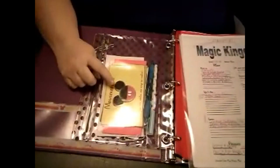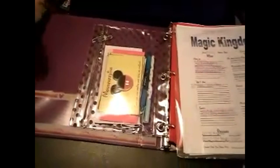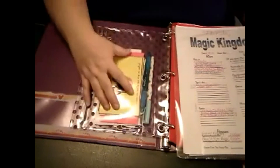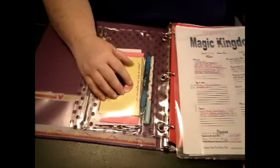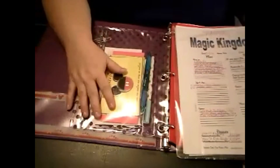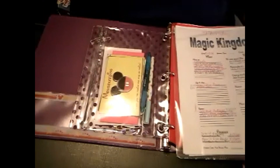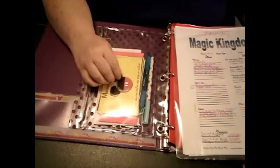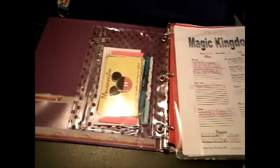Also in here I have my little mousekeeping envelopes for tips for the housekeeping staff — ladies or gentlemen, whichever it may be. I really like having these pre-made. I will actually have the money already in the envelopes, and then every day I just need to pull one out and place it on the desk. This year I'm actually going to attach little gifts with a little thank you card — that's also a project I'm working on and acquiring the stuff for.